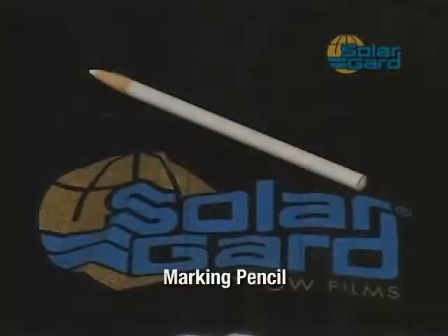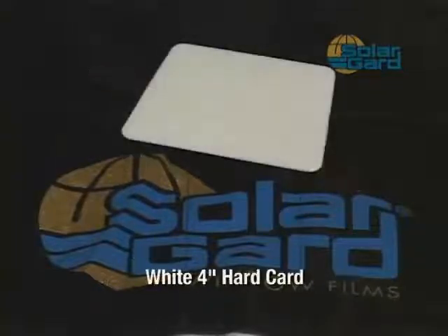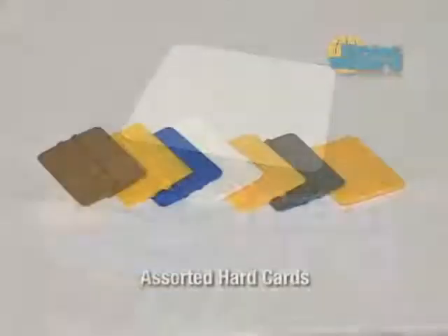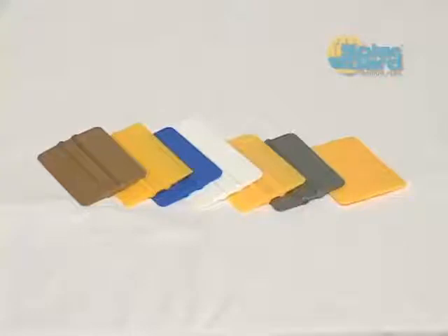The marking pencil can be used to circle an area where contaminants have been located during final inspection, or to draw a pattern for glass with unusual or irregular dimensions. The white 4-inch hard card is a very versatile tool that may be used to lock down film to glass or, when wrapped in a lint-free paper towel or cotton cloth, to bump off excess moisture at the window frame. There is a wide variety of hard cards available; each one is slightly different in hardness and shape, so have several on hand and find the one that works best for you.